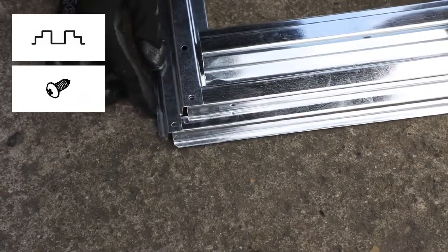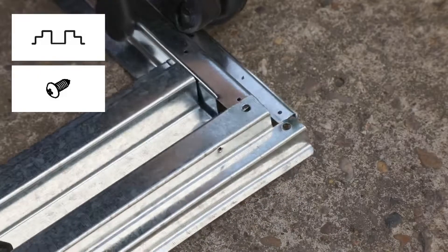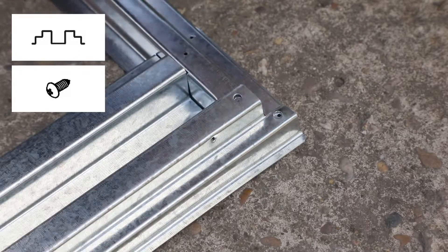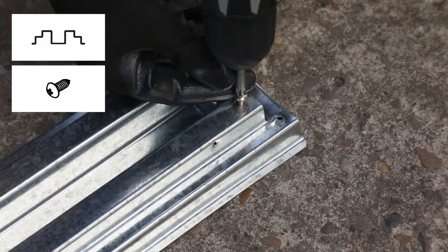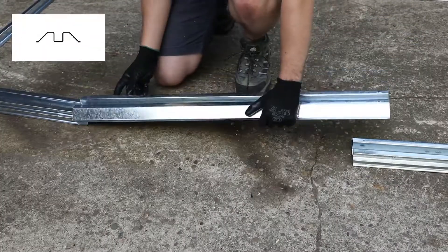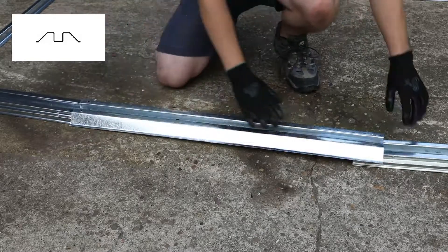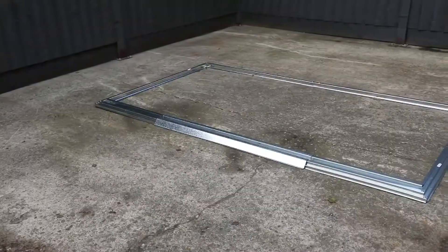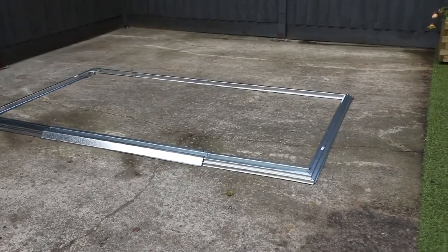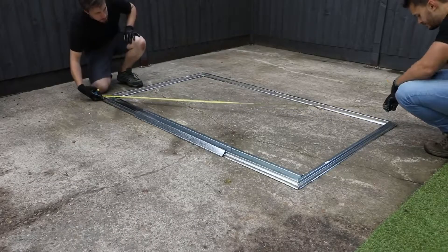Place the front corner framing in position and secure at the corner with the screws. Secure the front frame on the opposite corner with two screws. The door threshold should then be placed over the ends of the front base framing — do not secure this yet. At this point you want to make sure that your shed is in the correct position on your base as well as making sure the pieces are square across the angles. Use a tape measure to check this.